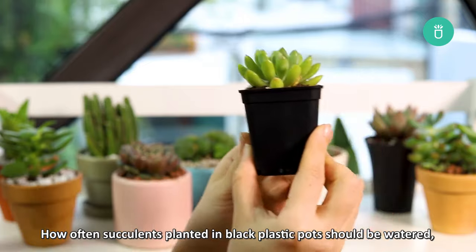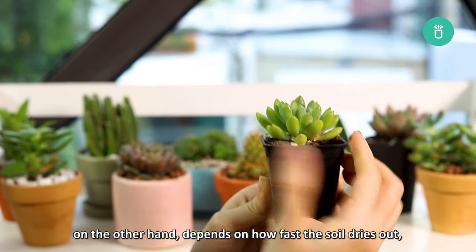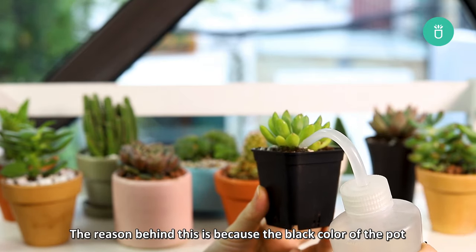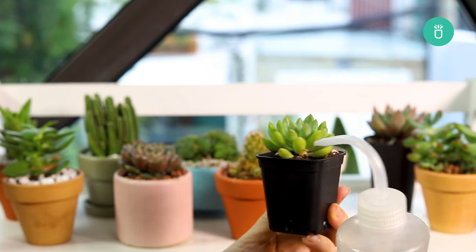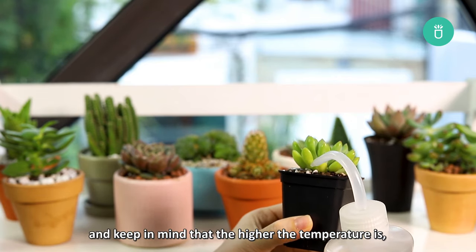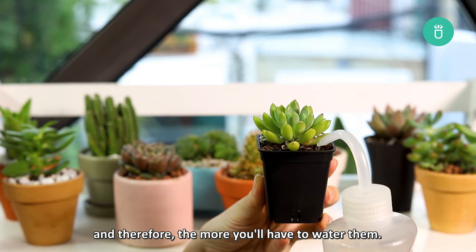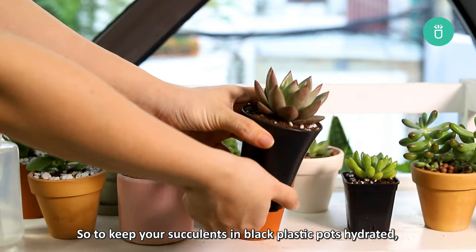How often succulents planted in black plastic pots should be watered depends on how fast the soil dries out, whether they are kept indoors or outdoors. The reason is because the black color of the pot increases heat around the plants, and the higher the temperature, the quicker the moisture will evaporate — and therefore the more you'll need to water them. So keep your succulents in black plastic pots well hydrated.